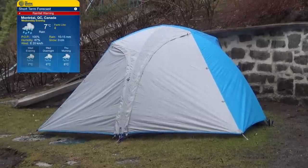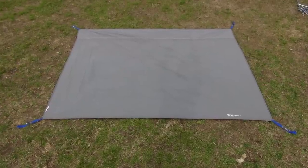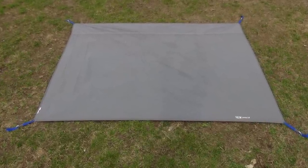I tested the Optic 3.5 in three days of on and off rain, and it held up just fine, letting absolutely no water in. But I was using the optional footprint, which unfortunately is not included and can be purchased separately. I highly recommend picking up the Optic footprint associated with the size of your Optic tent to maximize waterproofness on the floor of the tent.